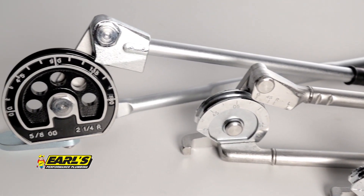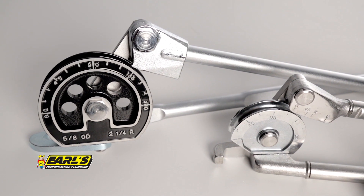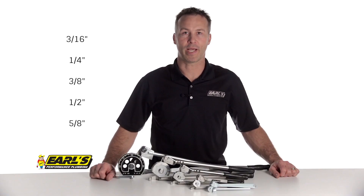Our tubing benders are sold individually and available for the following tubing diameters: 3/16ths, quarter inch, 3/8ths, half inch, and 5/8ths inch diameters.